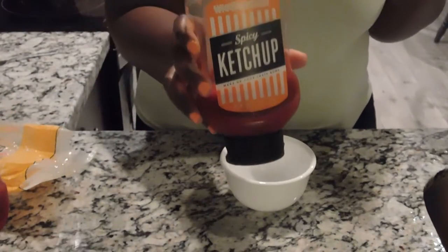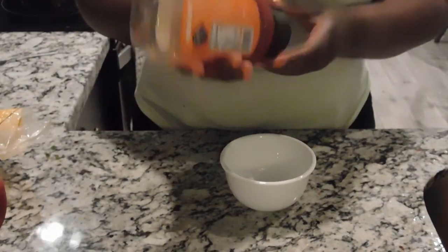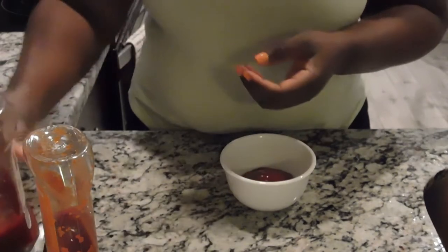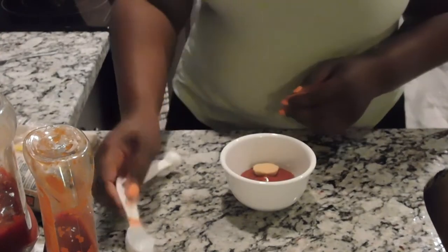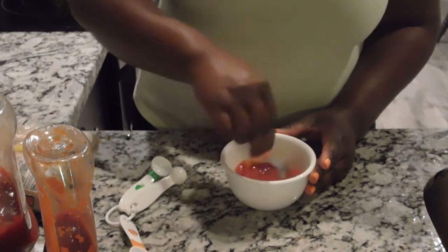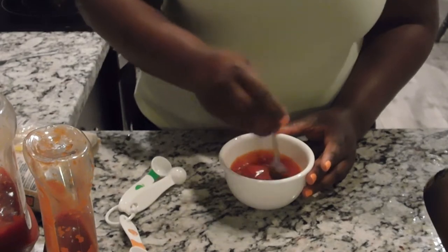I also have Whataburger spicy ketchup — the mixture is great. You're also going to need brown sugar. I'm going to do one-fourth of a cup of the spicy ketchup and one-fourth of a cup of the regular ketchup. Then I'm going to do half a tablespoon of brown sugar — this is just going to help it get a nice glaze going. Once that's all in there, just mix it together, put it right on top of the meatloaf once it comes out, and pop it back in for about 5 to 10 minutes.